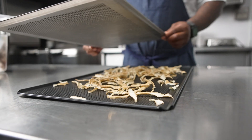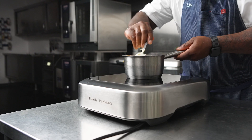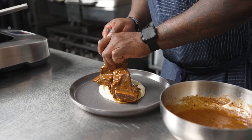What's great is that I'm utilizing one item two different ways — I'm not throwing away product. After making our parsnip puree, we're holding it on a Control Freak at 180 degrees at medium intensity to keep the puree from splattering and to keep from burning the bottom of the pot.